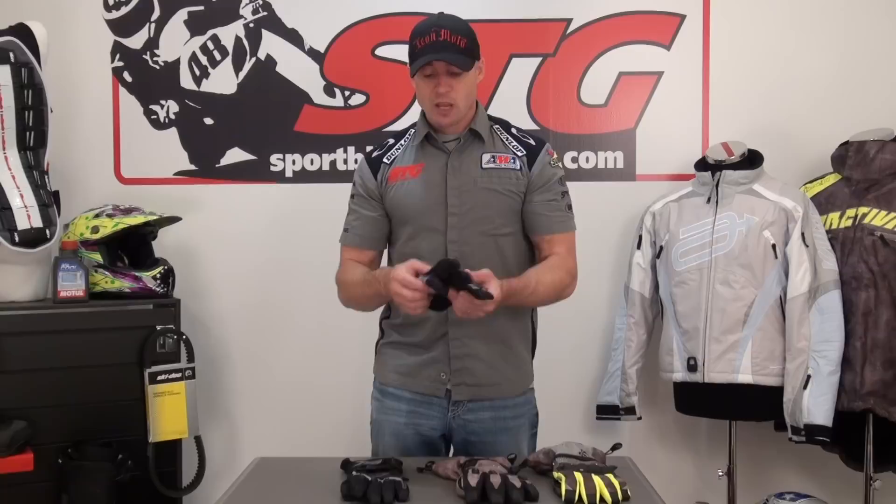We think it's key that you choose the right glove for your application, because the wrong pair of gloves can make for a miserable ride. And let's be realistic — with snowmobiling, it's so weather dependent. It's not like a motorcycle where you've got 30, 40 weekends a year to ride. With snowmobiling, it's very important that every one of the weekends is as enjoyable as possible, and right glove selection is critical.